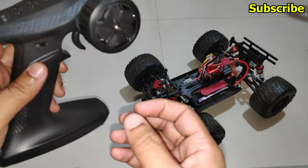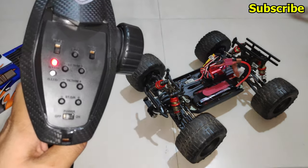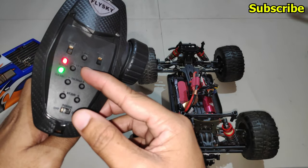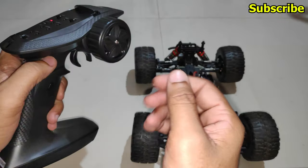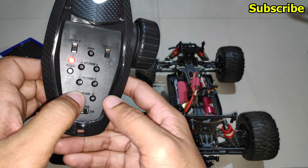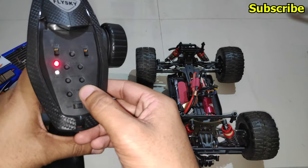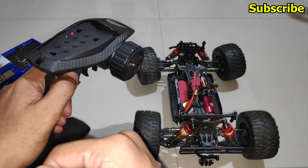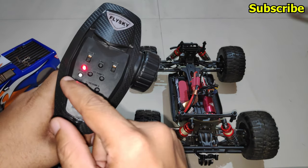For example, if I click the minus button for the trim, the servo is adjusted to the left hand side, and now it's centered. To reduce the travel I can use the dual rate button — now it's at 0 so the steering won't move, and if I increase it the travel returns. That was mode 3.